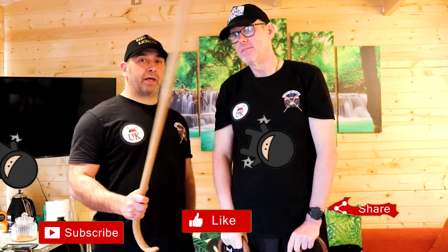Thanks for watching guys, we hope you liked the video. Drop a line down below, let us know what you think, any ideas. We are growing - thank you so much. Don't forget to subscribe, like, and share.